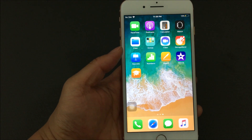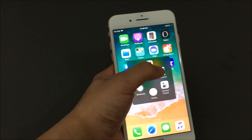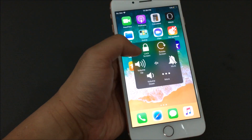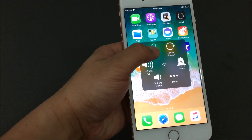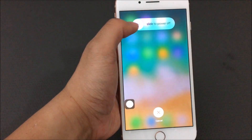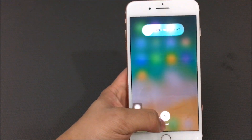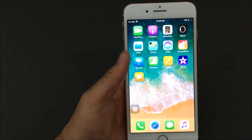If you need your power button to turn off the phone, you can hold the lock screen button through Assistive Touch and it'll pull up the slide to power off screen. If you slide to power off it'll turn off your phone, but I'm going to tap Cancel for now.